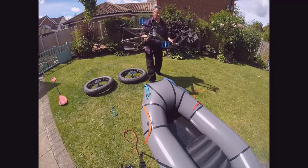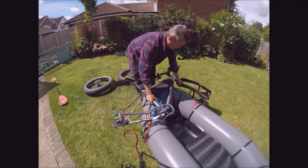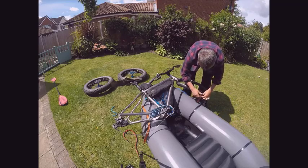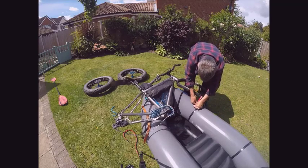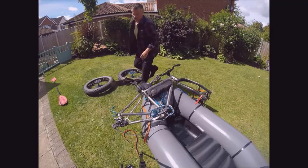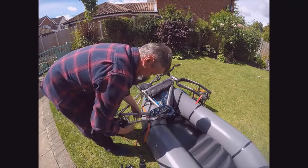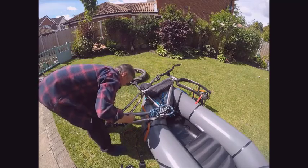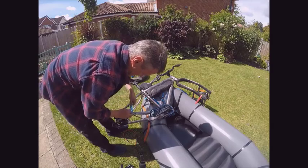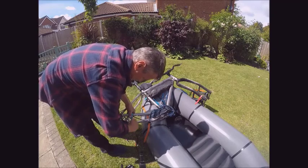Packrafts can carry all types of bikes, or the majority anyway. Here I am loading my fat bike just to show you that it can take the weight. The Caribou is designed to take large weights on the front because of its raised front end. First, trap the forks into place and then make sure the crank and the pedals are in the right position so when you sit in the packraft you don't have any problems getting caught inside the boat should anything happen.